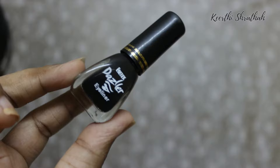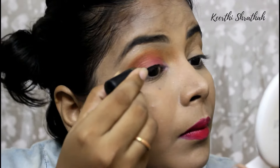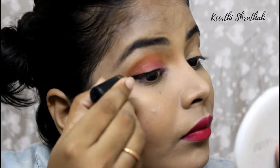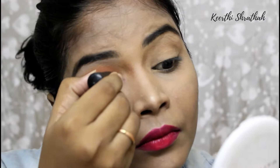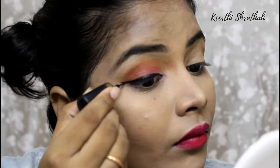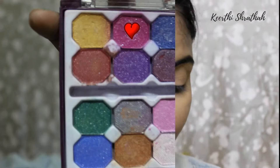Now I'm using my favorite Eye Tex Dazzler eyeliner and drawing a normal winged liner. You can draw any type of liner — a dramatic one or a normal one. I'm going with a normal winged liner. Trust me guys, I love this eyeshadow palette so much. It's very affordable and you can really use it for any occasion, like parties and all.